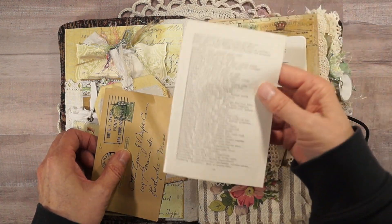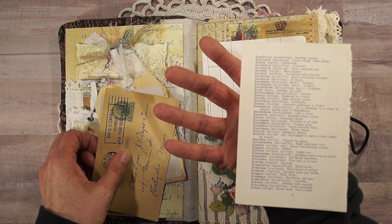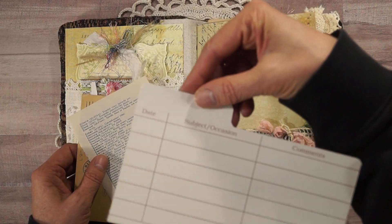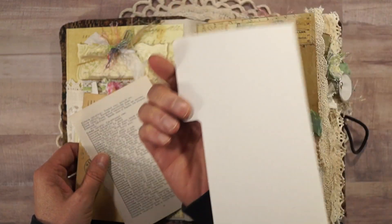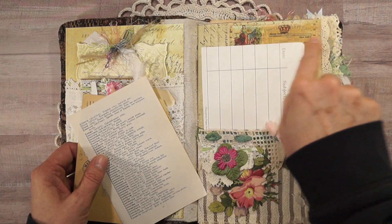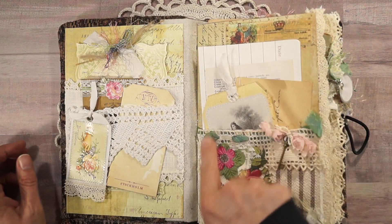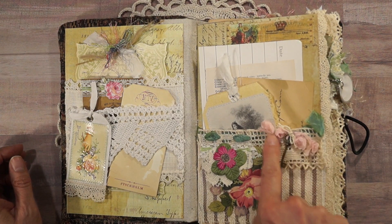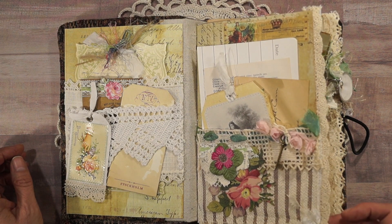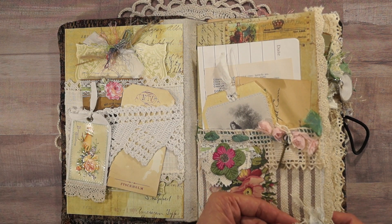This is a page from a book — Latin flower names, these are the C's. And this is a card with fields for date, subject, occasion, comments — a place to write. This is a Prima Cigar Box Secrets cutout. There's vintage lace, a key charm, some trim and seam binding. I have a little vintage rhinestone here tied on with some vintage lace.